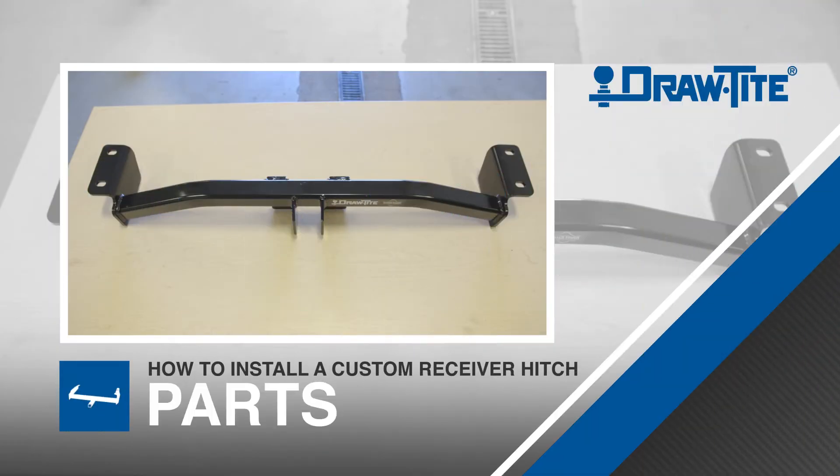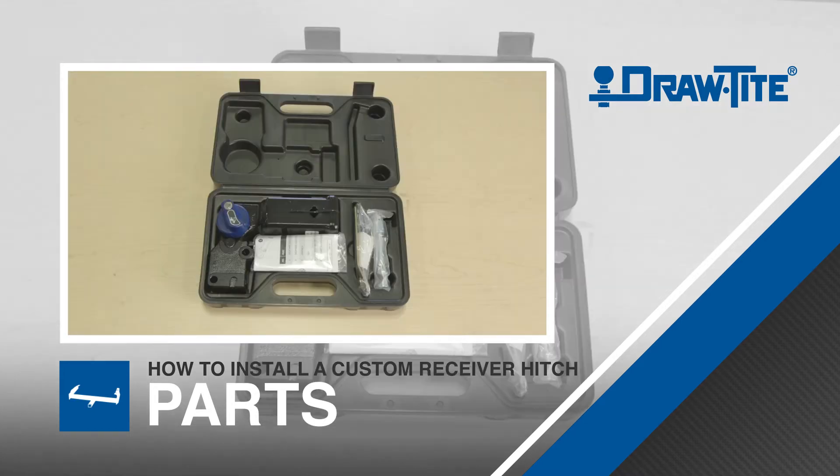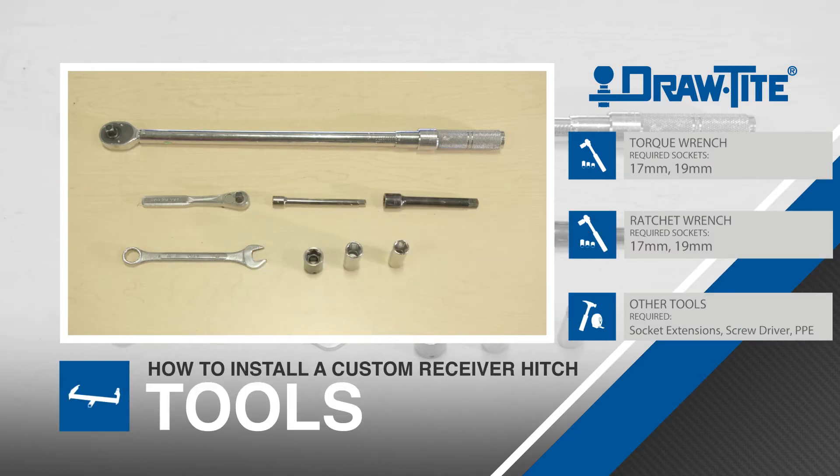Before beginning the installation, be sure to familiarize yourself with all the parts included in the instructions. For this installation, you'll use the following tools. We also recommend wearing safety equipment.